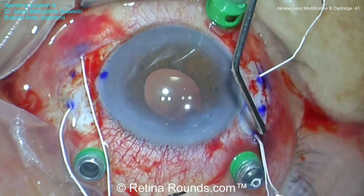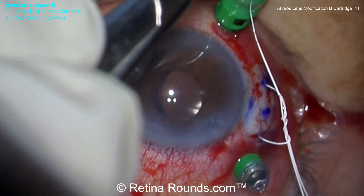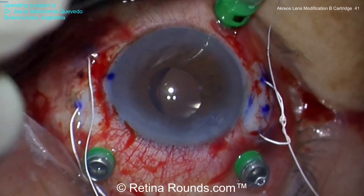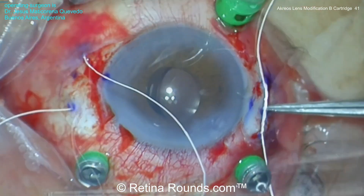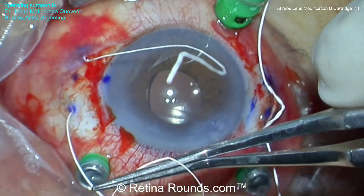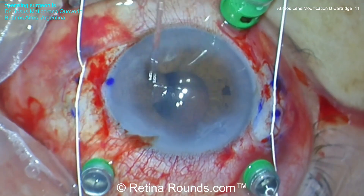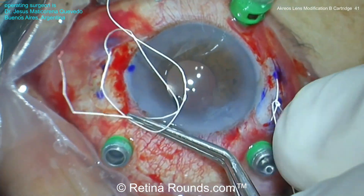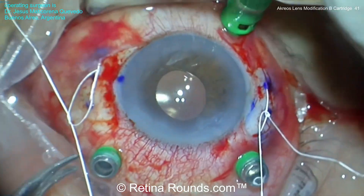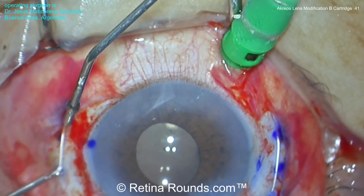Once the Gore-Tex sutures have been externalized, the lens can be secured in place. Using a 3-1-1-1 suture, first the 3 placed loosely to properly center the lens. You can see that's done on both the temporal and nasal aspects. Once the lens is properly centered, the lens can be locked into place using two additional throws of the suture. The knots of the Gore-Tex suture are then internalized into the pars plana through the sclerotomy.